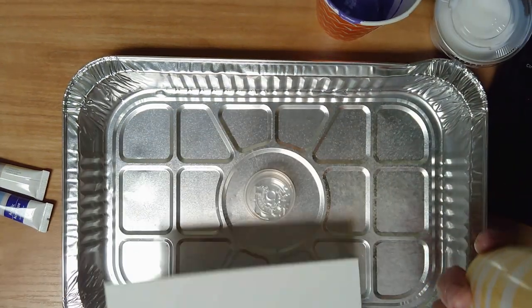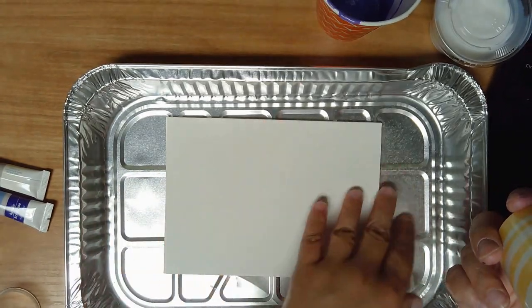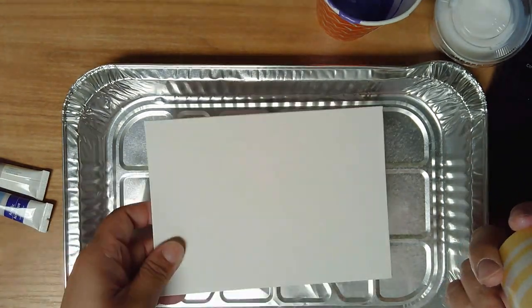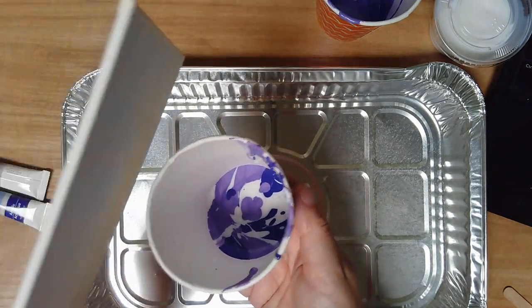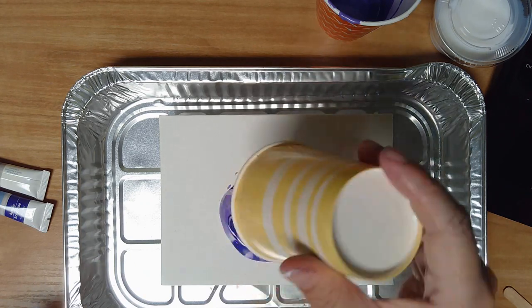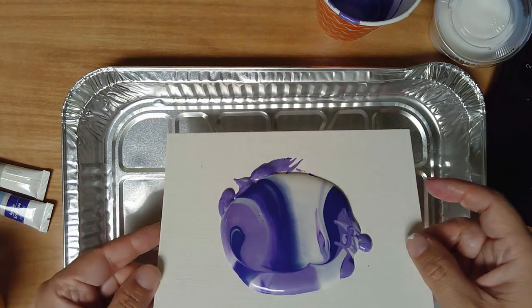Now, make sure you've got your little cup turned upside down in the middle of your tray. That's going to keep the canvas lifted — if the paint runs all over it, it's going to end up sticking to the tray. So we want to lift the canvas up a little bit so the paint pours down into there. I'm going to put my canvas on top of the cup like the canvas is a lid, and then flip it over.